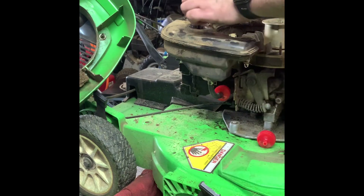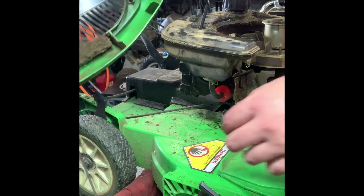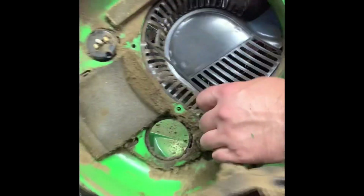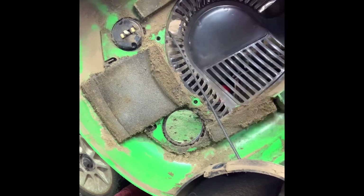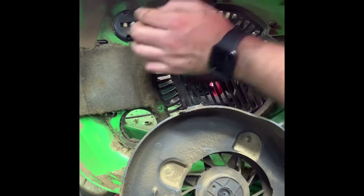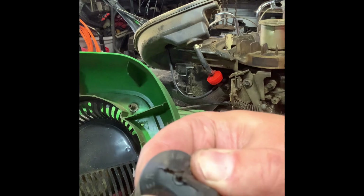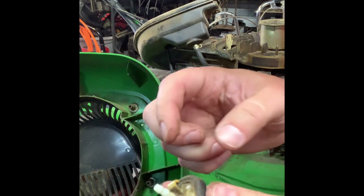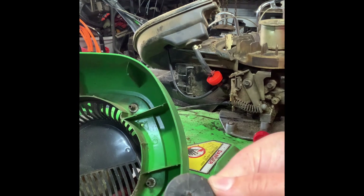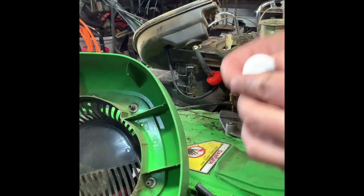This is your primer line and I'm going to replace the primer bulb which is on the cover. There's the old bulb — you can see it's not in great shape. It comes with this plastic piece behind it, so you get both pieces. Here are the new pieces.